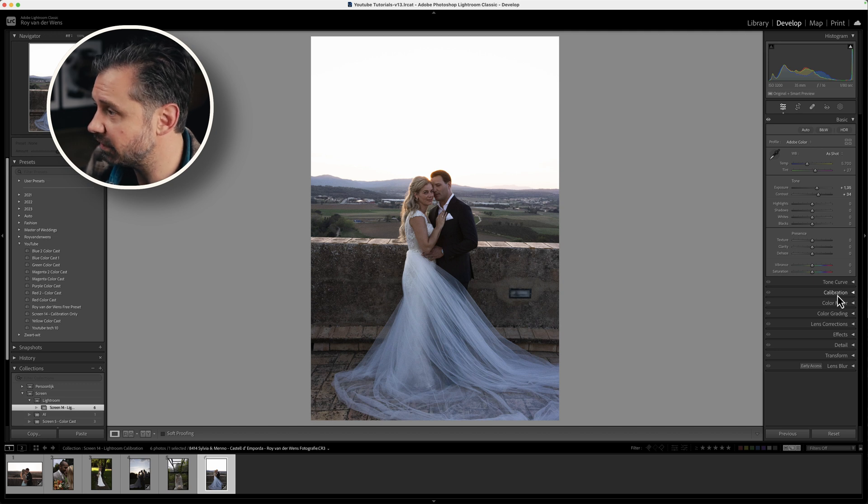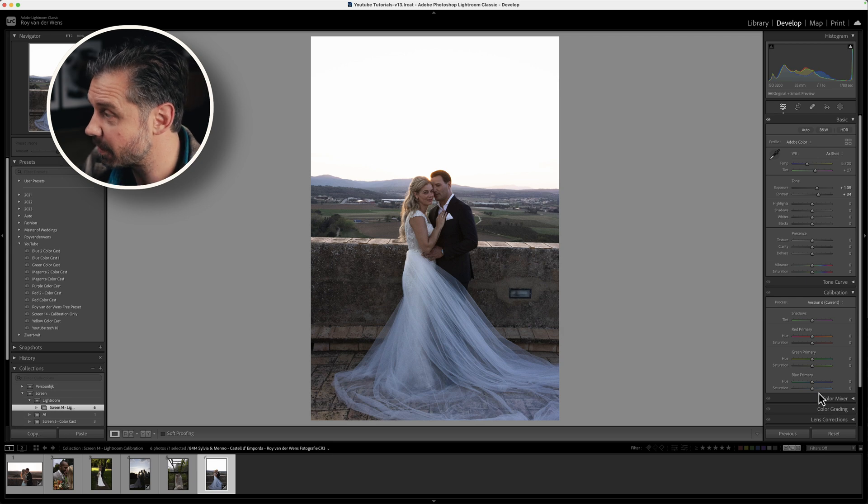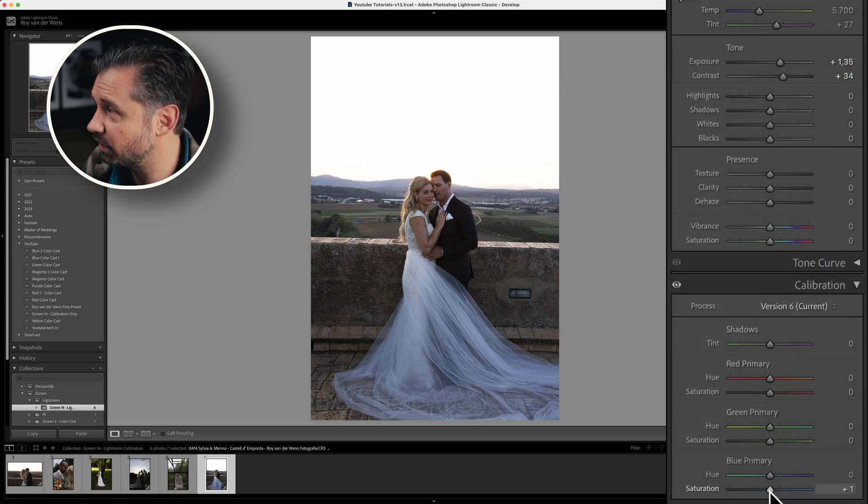The calibration tool is normally at the bottom of your tools and you work from the bottom to the top — basics, then tone curves, then color mixer, color grading, and so forth. But I moved it up because I use the calibration tool a lot. I found that it works on almost a pixel level, which is why it has such a different outcome on your photo. It works on almost every kind of photo, even nature photos.